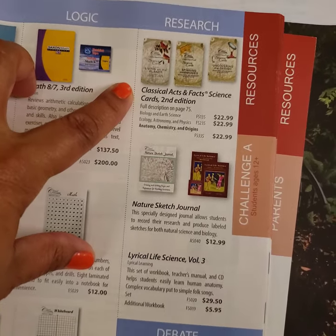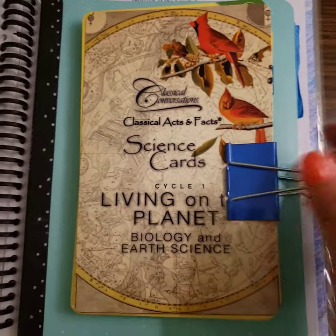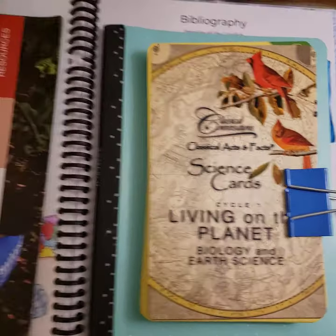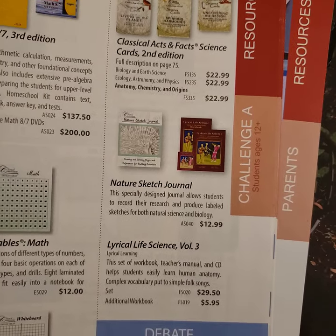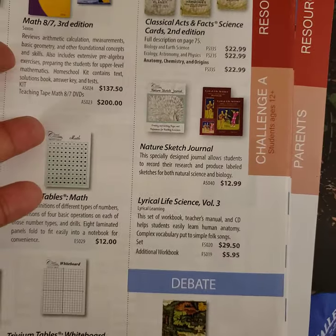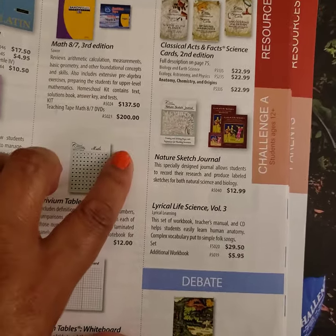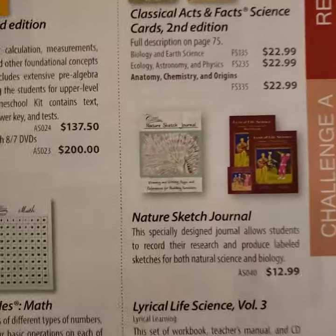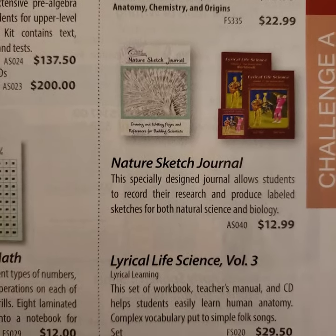If you already have the Classical Acts and Facts cards — I have those here — they can be helpful and I'll show you those in just a minute. The Nature Sketch Journal, I personally do not think that is a necessary item. I think you can use regular paper or a regular notebook or just a sketch journal; for us we just use computer paper. That is just something you have to decide if it's something extra you want to spend your money on, but to me it's not necessary at all.